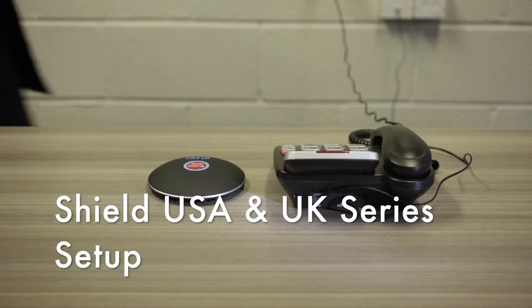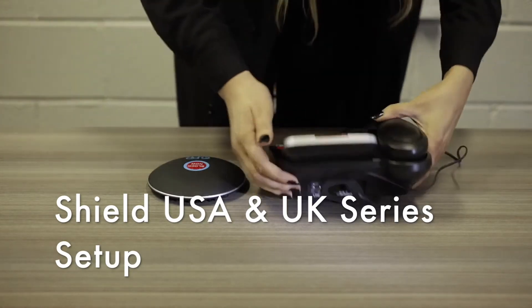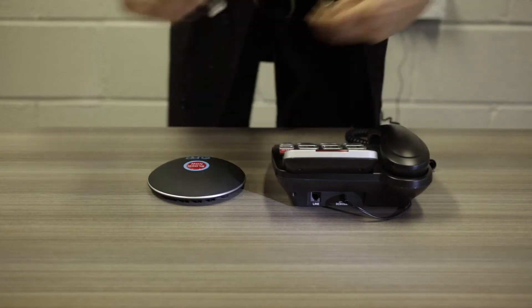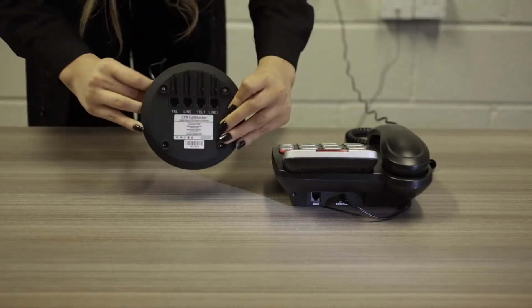Welcome to the CPR Shield Call Blocker series setup video for the United States and United Kingdom. Take the telephone cable out of the phone and insert it into the line port of the shield.